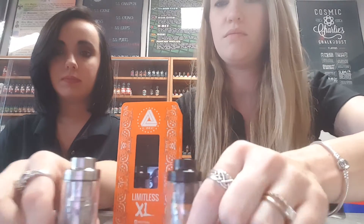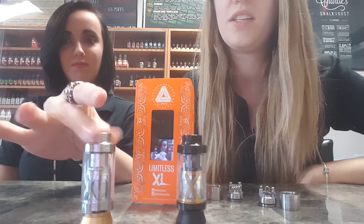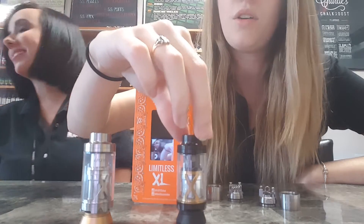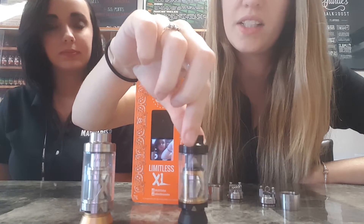Slide them up or back a little bit so you can actually see them. You've got two different color options: the stainless steel, and then you also have the black with some gold accents on it.